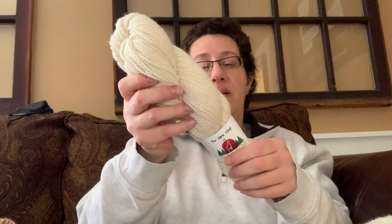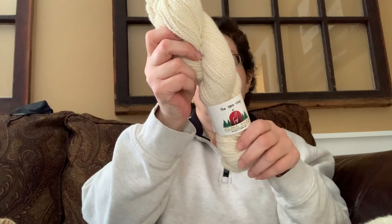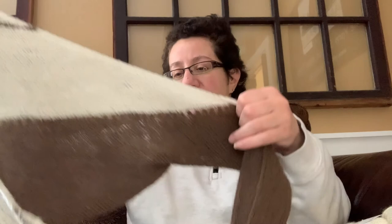This hat pattern is very soft and squishy. It was made with a DK weight yarn from a little boy named Zeus, and I mixed 20% BFL in with him. As you guessed, it's soft and squishy — really cool yarn to work with.